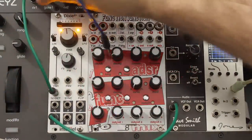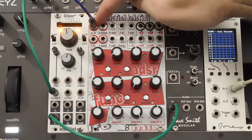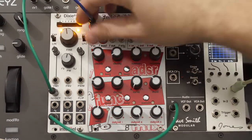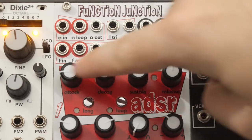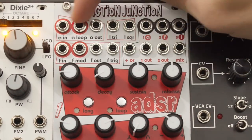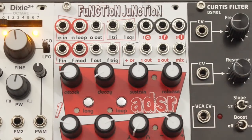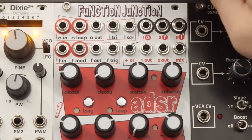If you hear a reverb and delay, that is the Empress Reverb just barely off screen. So that's the sound we're working with. And immediately I want to patch in a little bit of movement — that is where we start with the Function Junction. I'm going to take the gate out of the Nifty Keys and send that into the AN input, which is for ADSR. The way the Function Junction is laid out, these are your controls for the ADSR section, and all the jacks associated with it are these three up here — they are gate in, loop, and output.